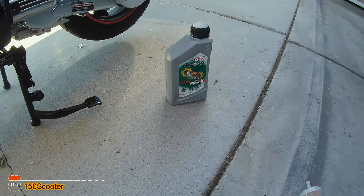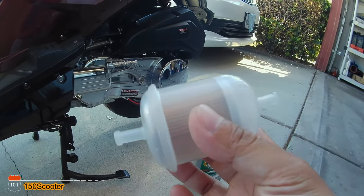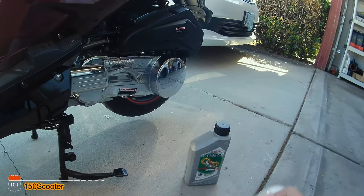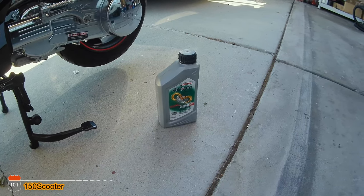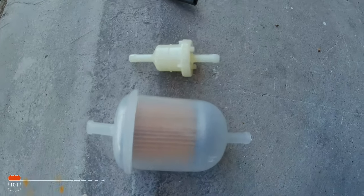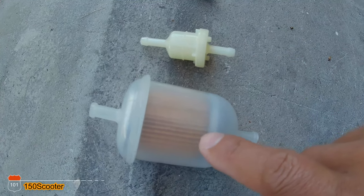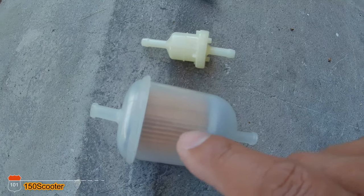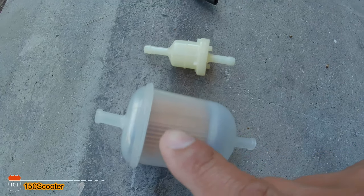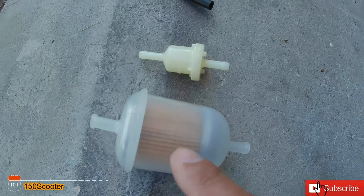So I decided to change it to a new one, and this is the one I changed it to. As you can see, you can see the difference — this one is huge compared to the original. I did this when I first got my scooter, maybe a week or two later I replaced it with this bigger filter.